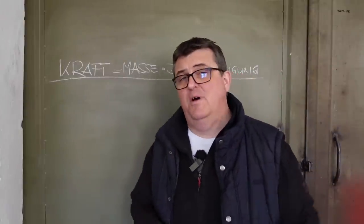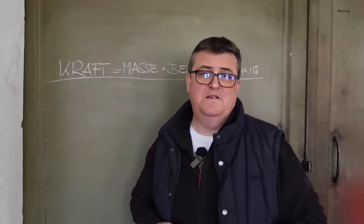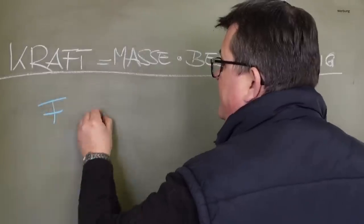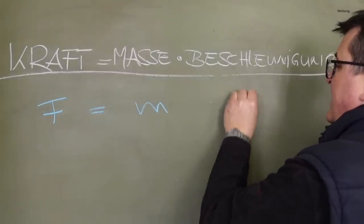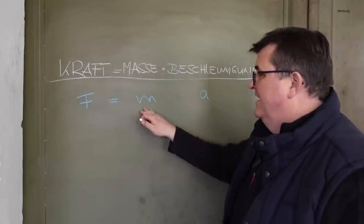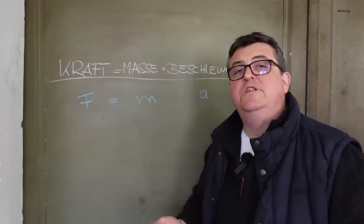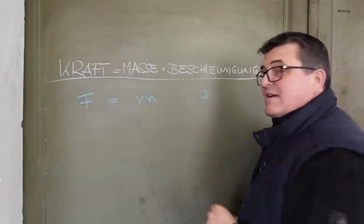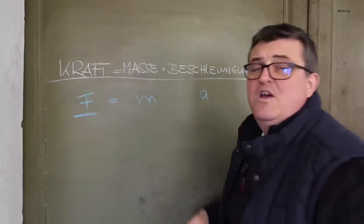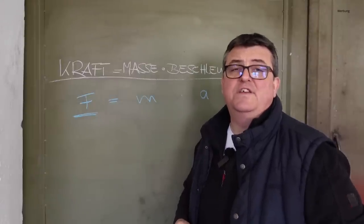Was spielt nun Gewicht überhaupt bei den Fahrzeugen für eine Rolle? Ich habe hier die Bewegungsformel von Isaac Newton angeschrieben: Kraft ist gleich Masse mal Beschleunigung – F = m × a. Wenn die Beschleunigung A gleich bleibt, ich aber die Masse eines Fahrzeugs erhöhe, dann erhöht sich auch die Kraft. Das ist natürlich ein Indiz dafür, warum gerade auch die Allbulldogs enorm schwer waren und immer noch mehr Zusatzgewichte hatten.